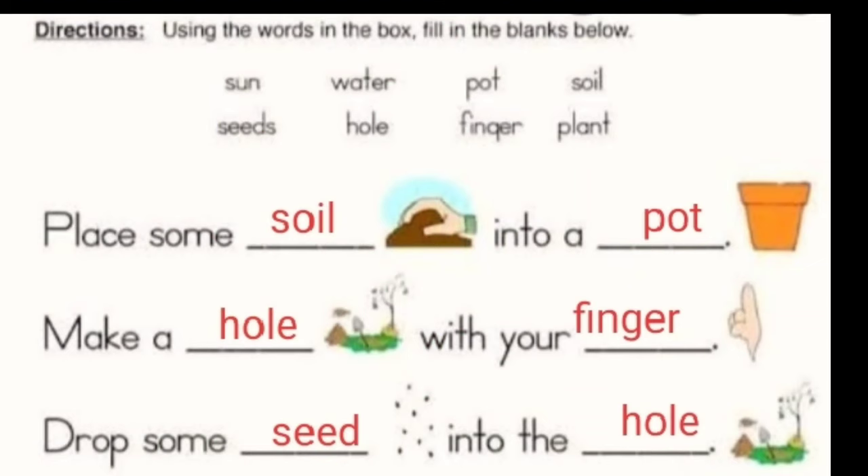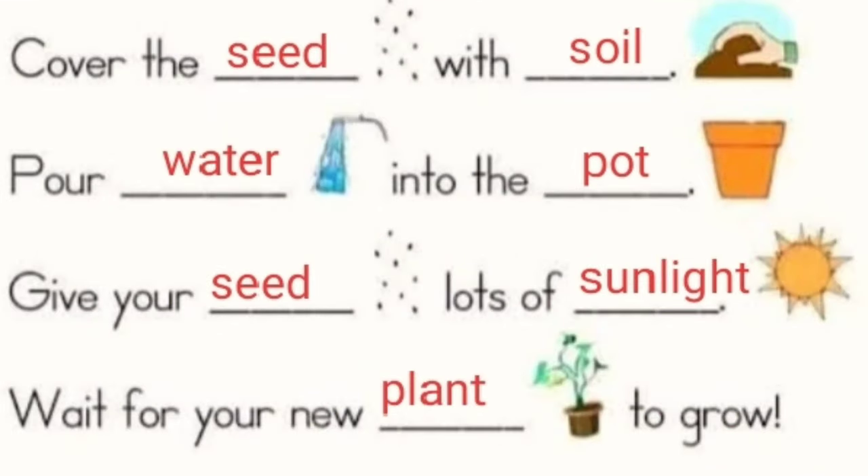Next is Directions. Using the words in the box — Sun, seeds, water, hole, pot, finger, soil, plant — fill in the blanks below. Answer: Place some soil into a pot. Make a hole with your finger. Drop some seeds into the hole. Cover the seed with soil. Pour water into the pot. Give your seed lots of sunlight. And wait for your new plant to grow.